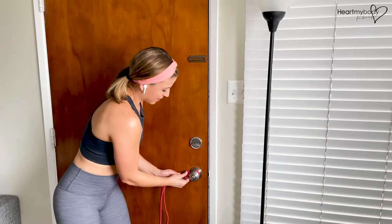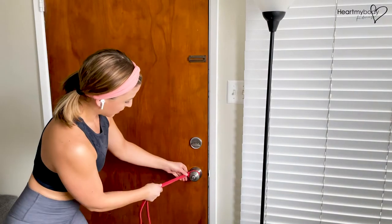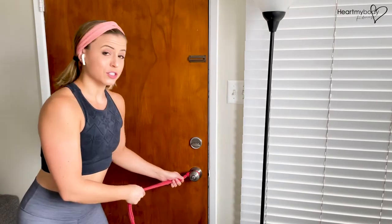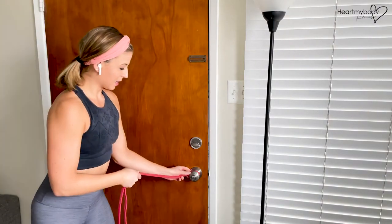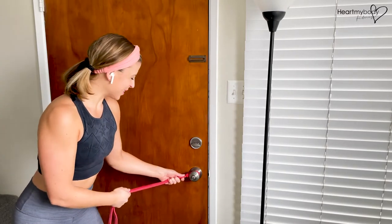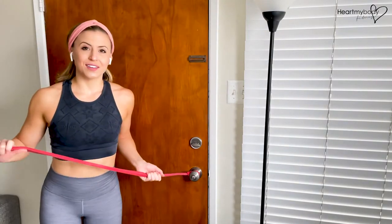So I've got it securely attached. I want to make sure that if we pull it in different directions it's going to stay. Maybe adjust where you're standing so it's not likely to come up and over — that's part of why you pull it so tight. And then you're off to the races.